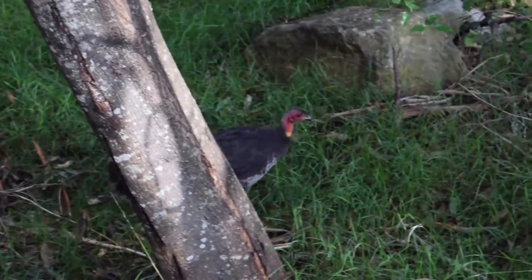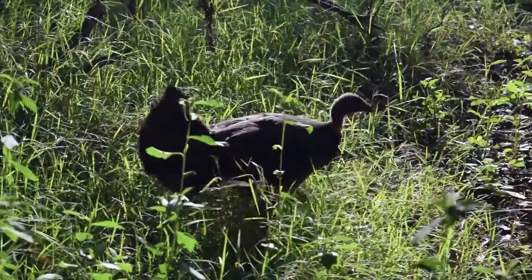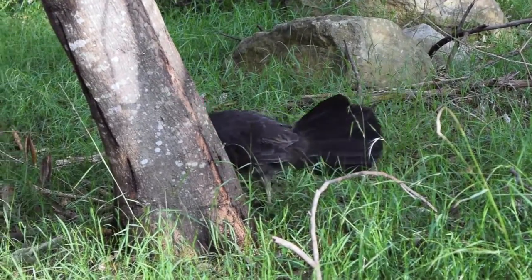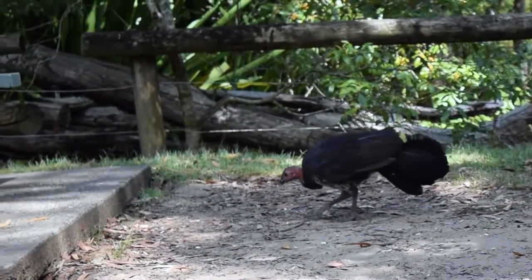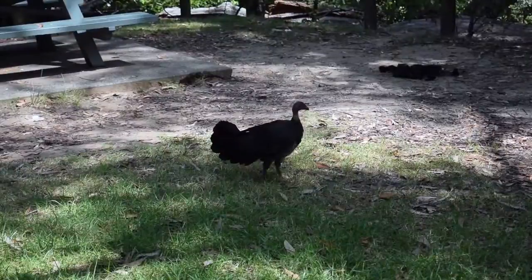Roaming around rainforests and wet sclerophyll rainforests are Australian bush turkeys. They are commonly seen at high altitudes. They feed on insects, seeds and fallen fruit. They use their feet to rake up leaves and break down rotten logs to expose their food.